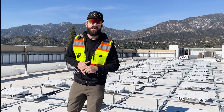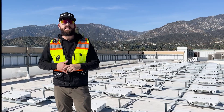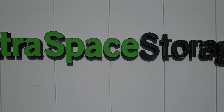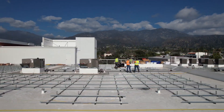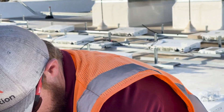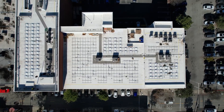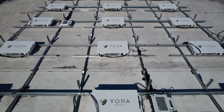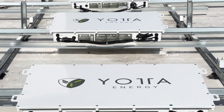Hey y'all, Thomas from Yotta Energy here. Today we are in the sunny city of Monrovia, California on the rooftop of Extra Space Storage. Today we will be working with Action Solar to deploy a 100 kW system with an additional 100 kilowatt hours of our energy storage device, the Solar Leaf. Come check it out.